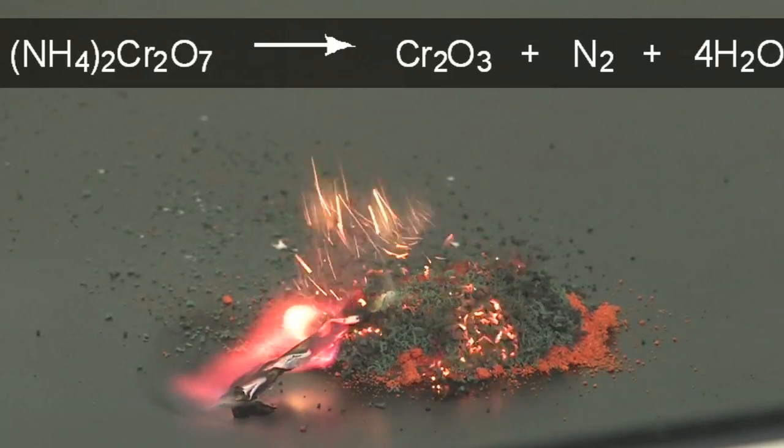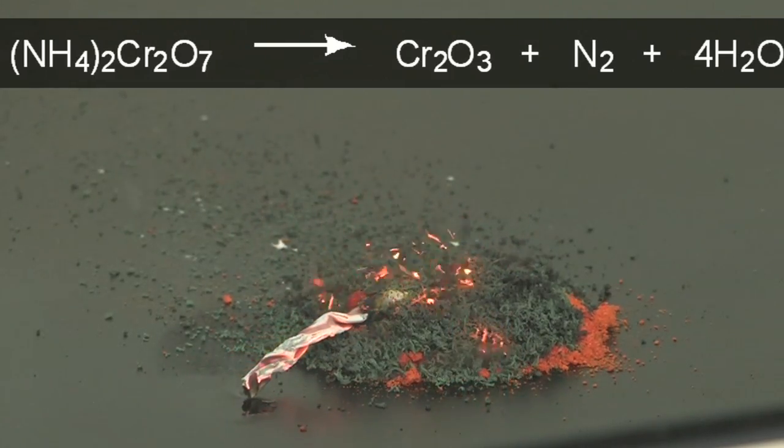Ammonium dichromate decomposes to chromium oxide, which is the dark green solid that we can see.